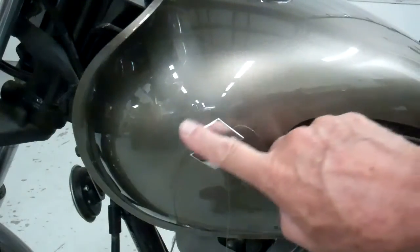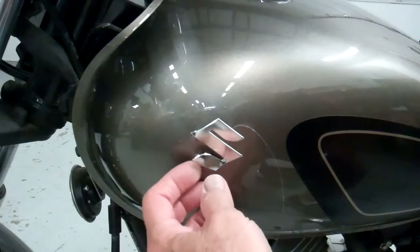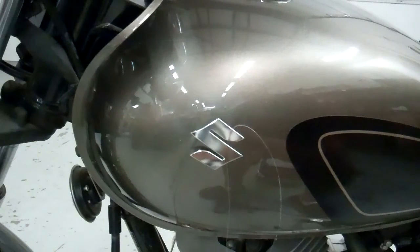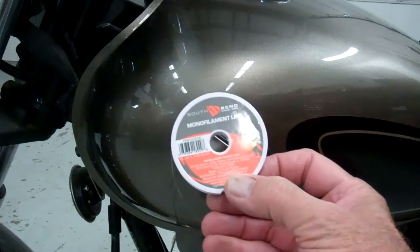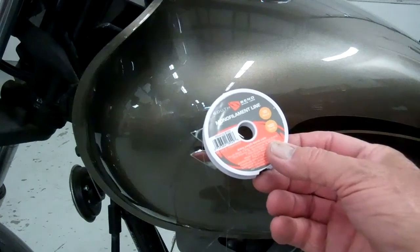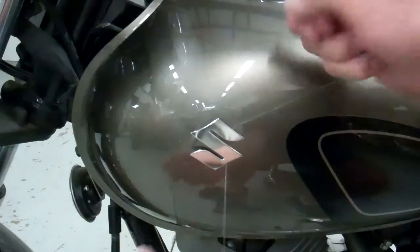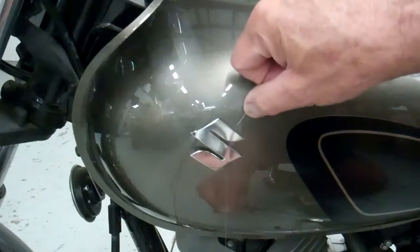We're going to put a decal here and take this Suzuki emblem off. These are just thin plastic emblems held on with double-back foam tape. I've read this online and it actually works pretty well — grab some cheap fishing line, just monofilament, 10-pound test, about 99 cents at Walmart. You can peel the corners up a little bit, start the line under there, and then go up and down in a sawing motion to cut through the tape.